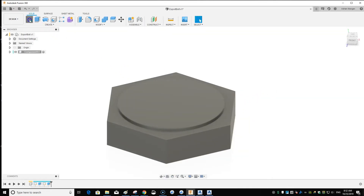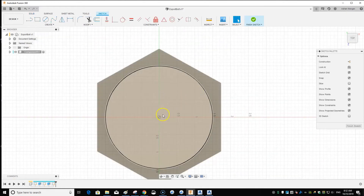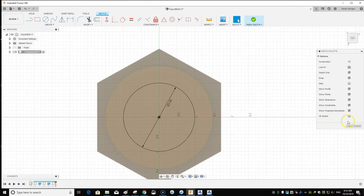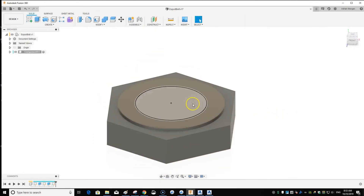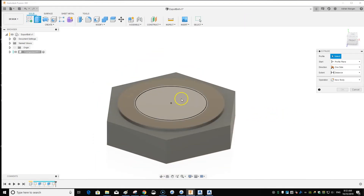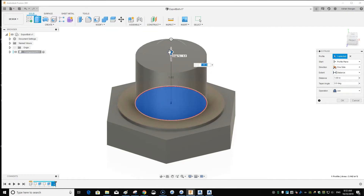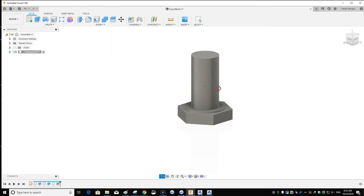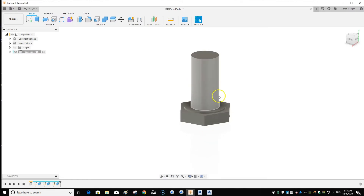Now create another sketch, pick the face, press C for Circle, pick the center, and draw the shaft. Let's go with a two-inch diameter circle. Finish the sketch, press E for Extrude, pick the center, and drag up to four inches — so that's a four-inch long bolt.